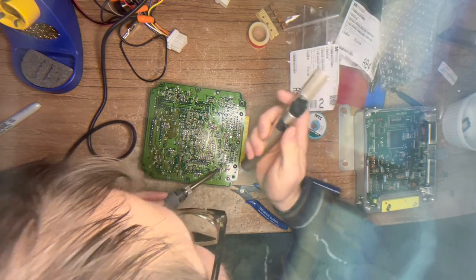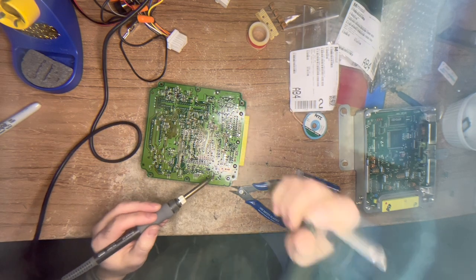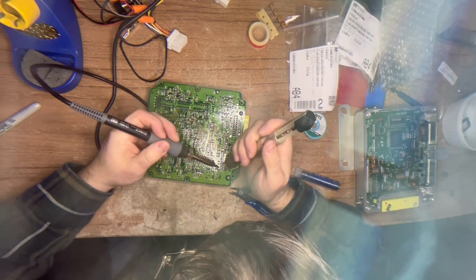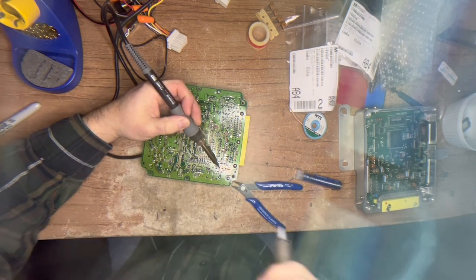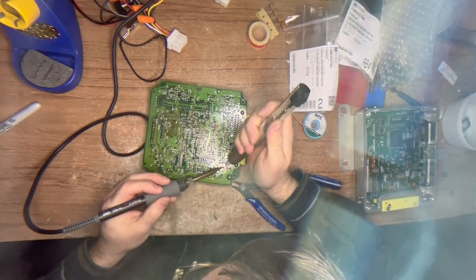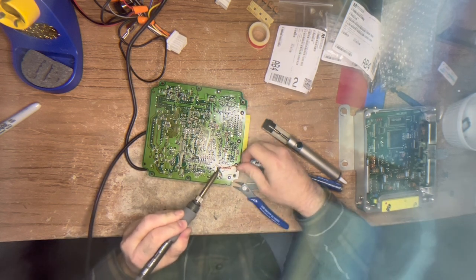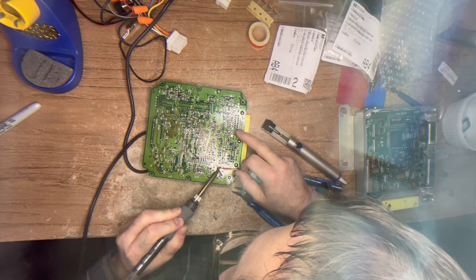That is the one that takes these EMI filters out almost every single time. Even the little guys can cause some serious damage, so don't be fooled. I can actually smell it - electrolyte smells like fish when it heats up. And that dead fish smell is starting to become more and more prevalent as we're heating these up.